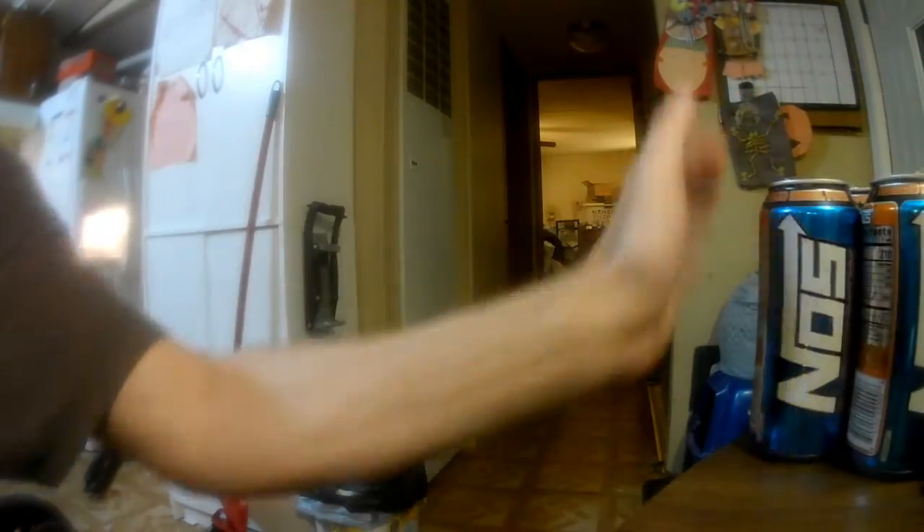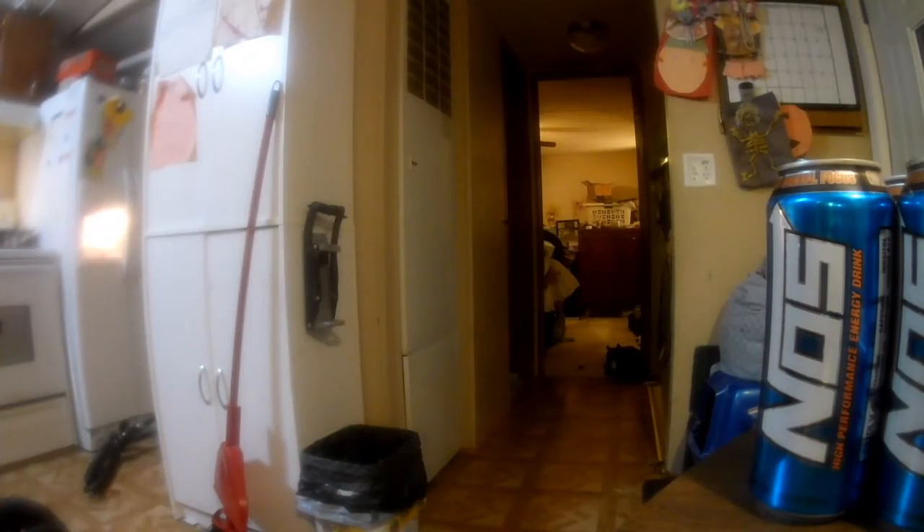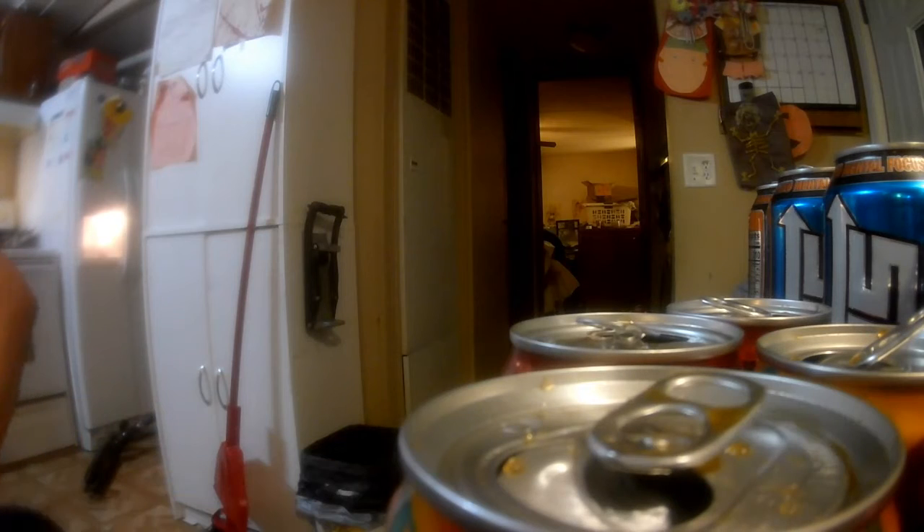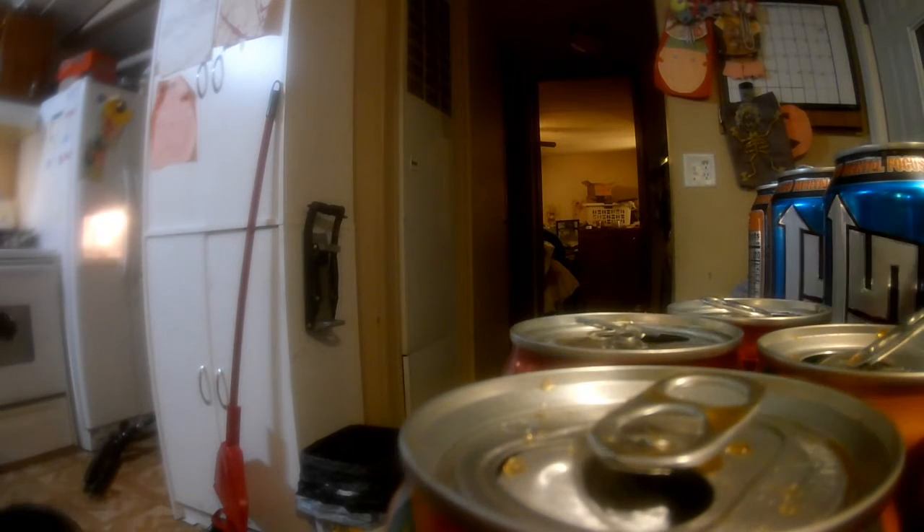When you're in a wheelchair any shortcut you can make is definitely beneficial. And I'm moving the cans all over to the table now. Trying to go from the counter to the can crusher is a little bit of a chore, so if I can move them all to the table first it just goes that much faster. My seven year old daughter had been playing with her scooter in the house and she left it in front of the refrigerator if you see it there.